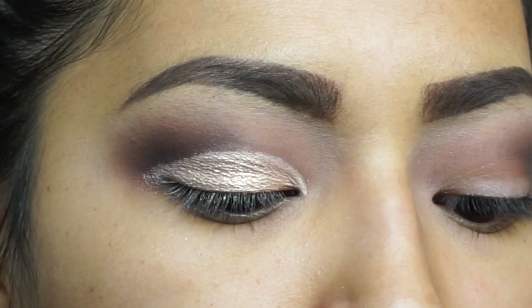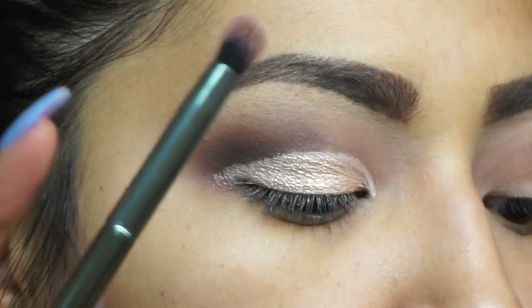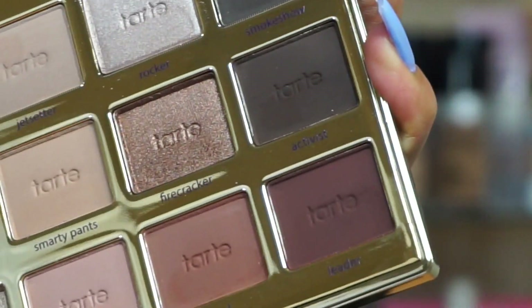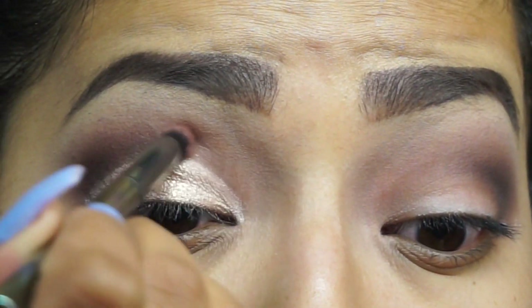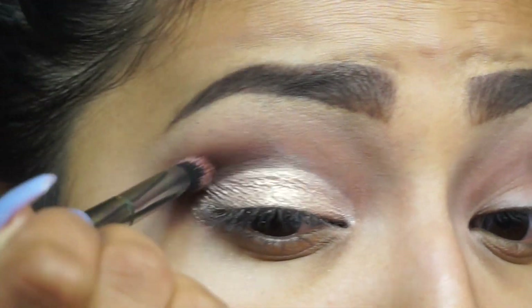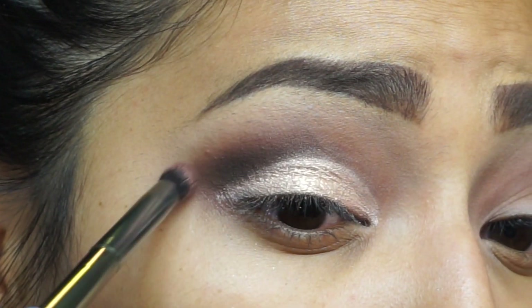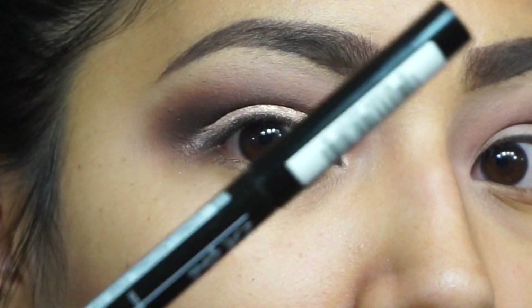Going in with the shade Funny Gal. Now going in with the Morphe G18 brush, we're going to pick up Leader and Rebel, these two shades. Now going in with the LA Girl Cosmetics fine line in black.